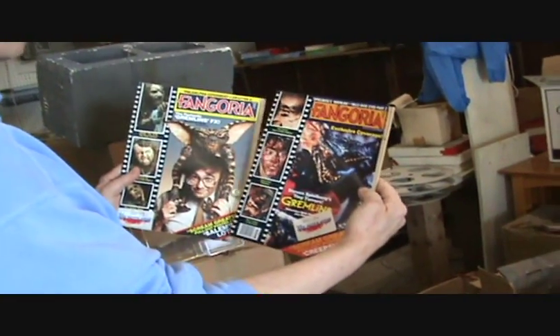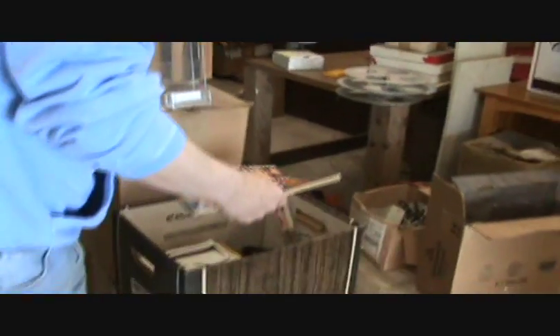We made two issues of Fangoria Magazine. I would really think that they're going to come calling — because I'm here. The Mutilator is a landmark film.